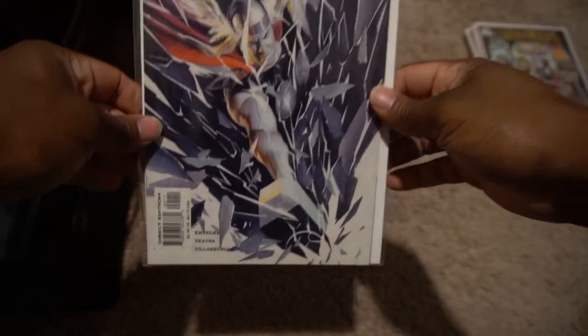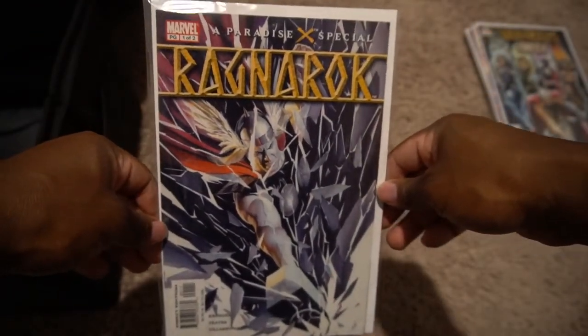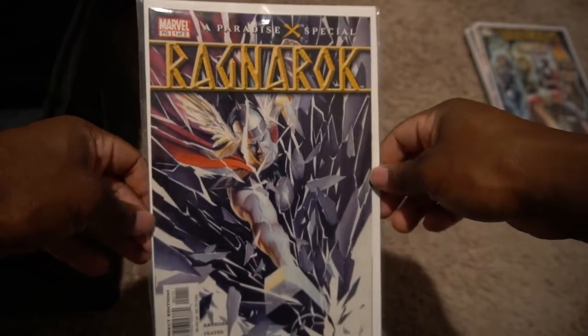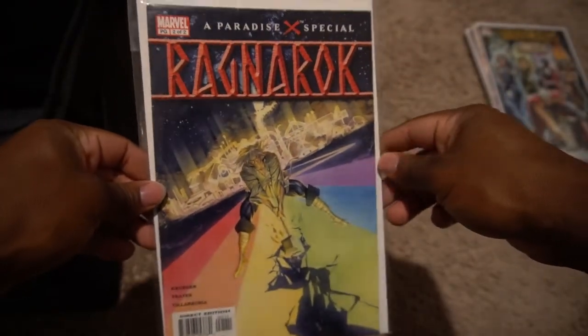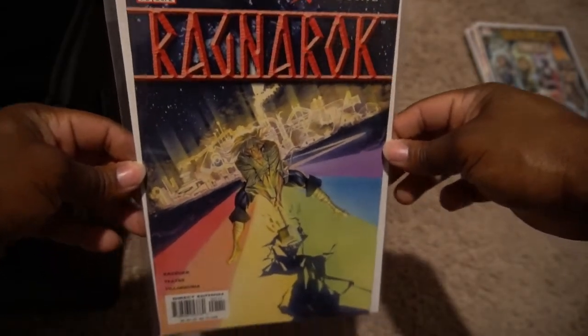The first one-shot is a Paradise Special called Ragnarok. It's by Marvel but it's not titled Thor — it's a very strange book. I just kind of glimpsed at it today and it's a little weird, I'm not too sure about it. This is part one, and then this is part two, so it's only a two-part series. It is the Thor from Marvel, but it's definitely different.